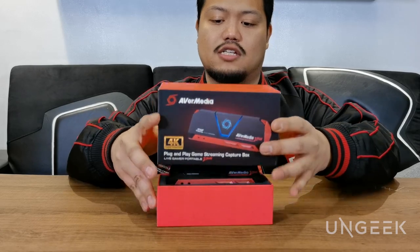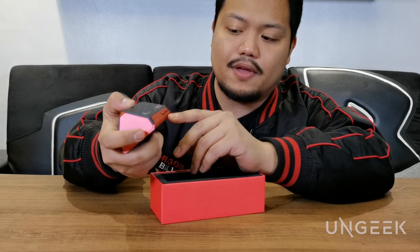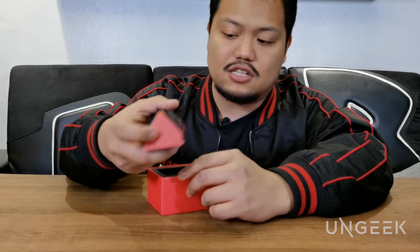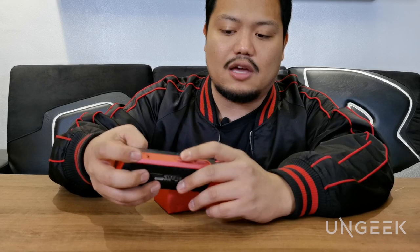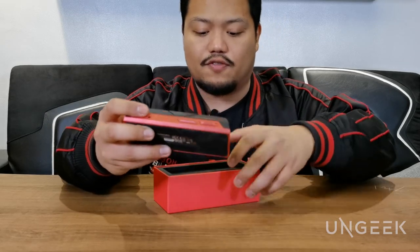This is a very compact design. Once it's all connected, this is the record button — hit it again to stop. It has various game modes: one that's connected to a PC, and one for direct recording into an SD card that is insertable here. You also have volume control, and the last one is just for 4K pass-through — I'll be explaining all of that in a bit.